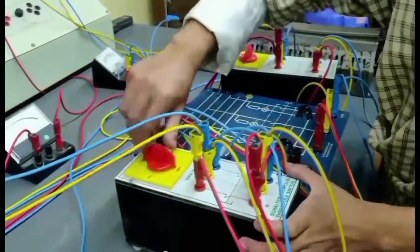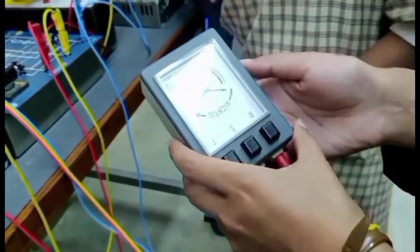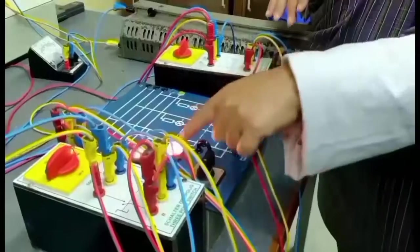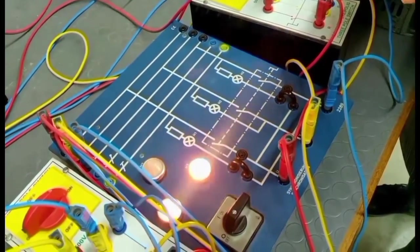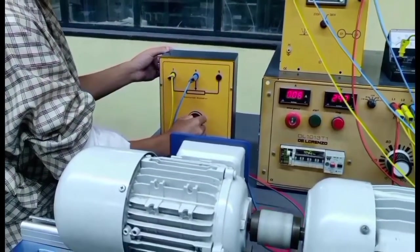We switch on and check the direction of the phase — it is also in the anti-clockwise direction. In both cases, it runs in the anti-clockwise direction. Therefore, the lamps are rotating, so our third condition is fulfilled. The next step is the two bright and one dark lamp method.